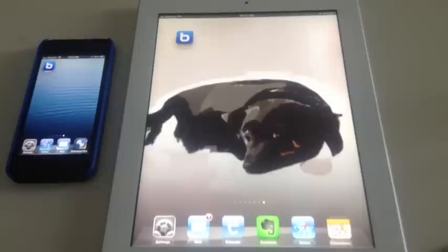Sometimes you just want a quick and dirty way to get one photo, a small video, a contact, or a document from one iOS device to another. So there's an app for this called Bump.